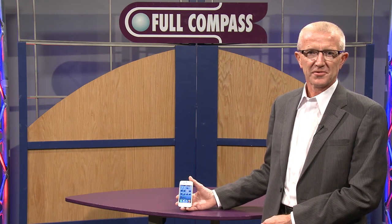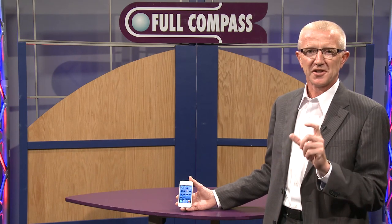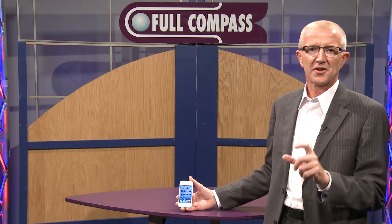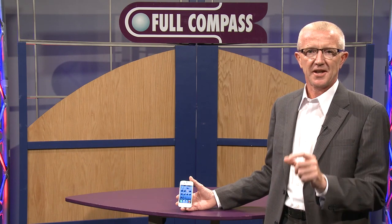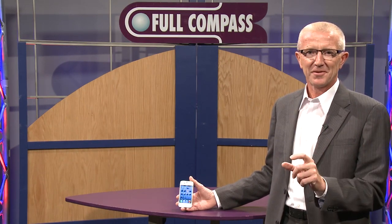TonePrint is a concept from TC and I'm going to show you how unique it is in allowing you to customize your favorite TC guitar pedals and also now the TC bass combo and the TC bass head. It all starts off with a little app that is free right here on the phone.